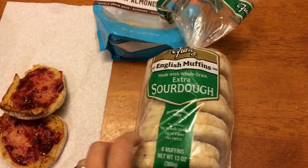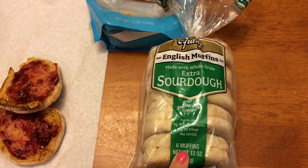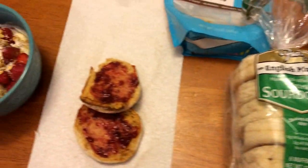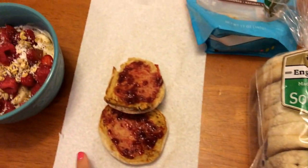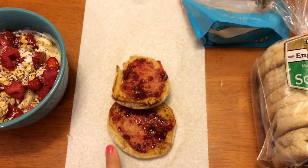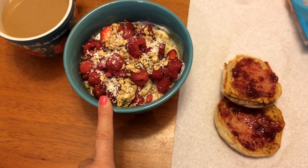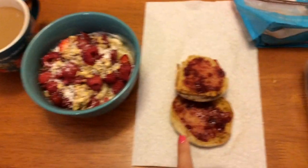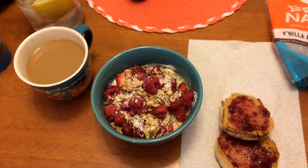I also have one of these sourdough English muffins — these are three points, which is the same as the light ones and the Thomas ones, and they are so good. There's spray butter on there and one tablespoon of sugar-free red raspberry preserves for zero points. So breakfast totals: three plus two is five points for yogurt and granola, one for coffee, and three for the muffin — nine points total.